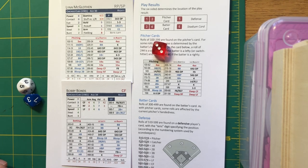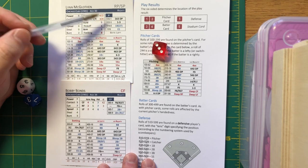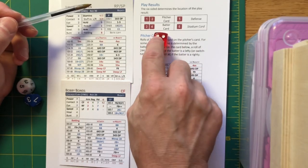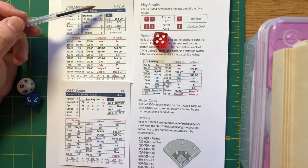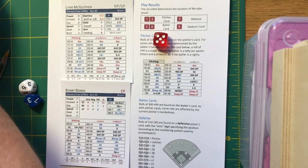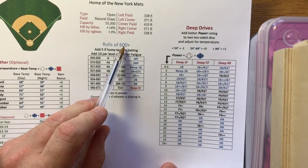Rolling a 5 on the D6 gives you a defense result — every player on their card has a defensive chart. Also worth noting: every pitcher has their batting handedness listed in the upper right corner of their card. Rolling a 6 sends you to the stadium card, where you put your D10s together and get your result from the 600-level outcomes.